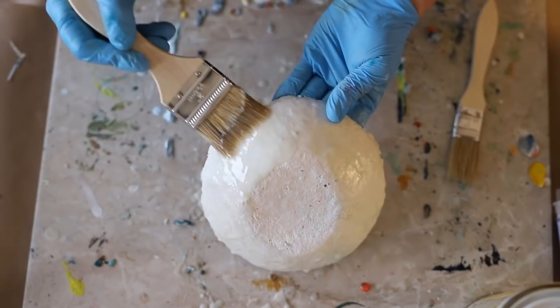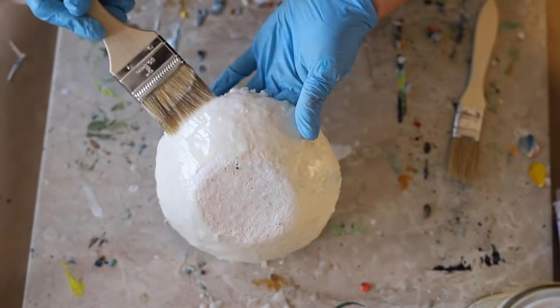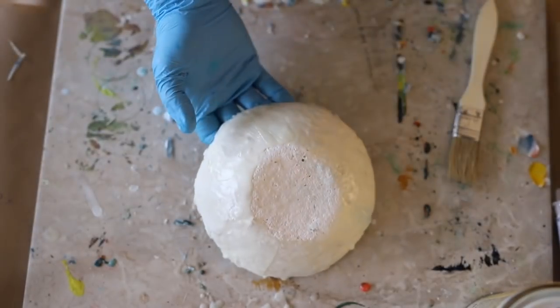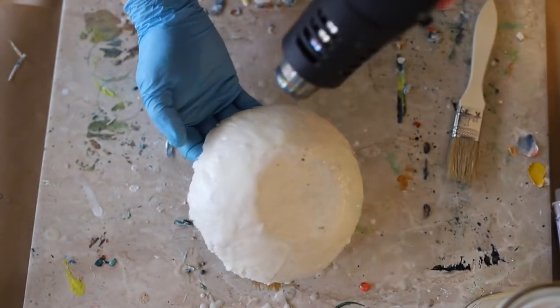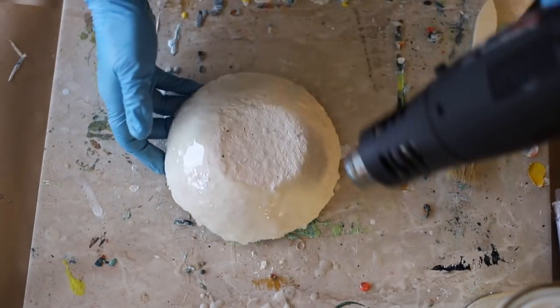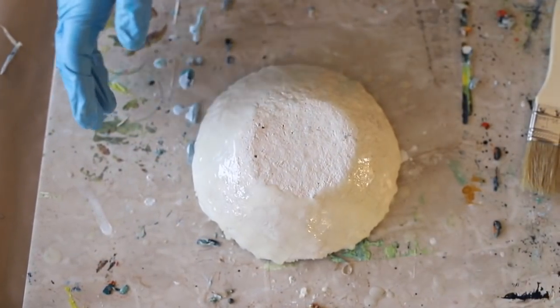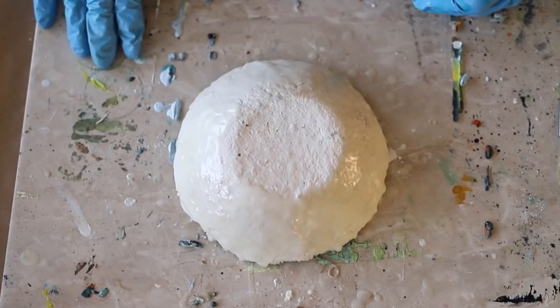I'm just painting the inside and the outside of the bowl, and I'm going to fuse in between every single layer that I add. I'm not going to add too many layers to this bowl because I really like the thinness of this paper mache.